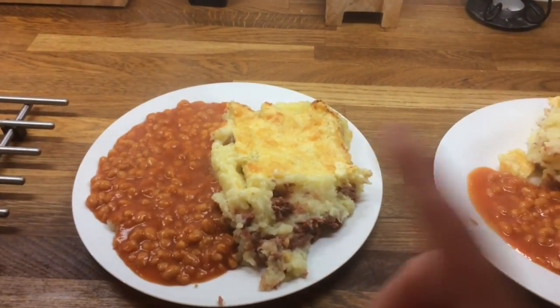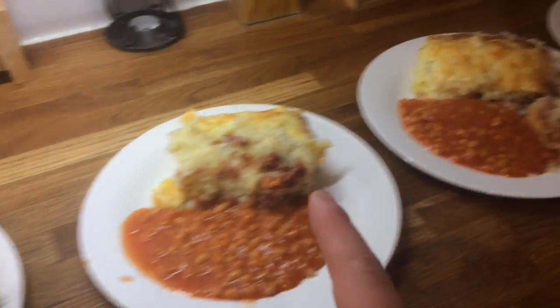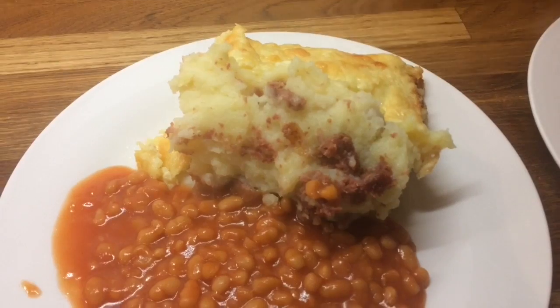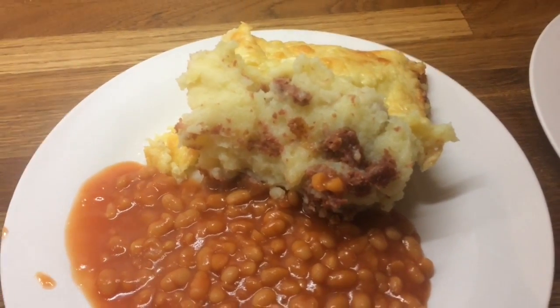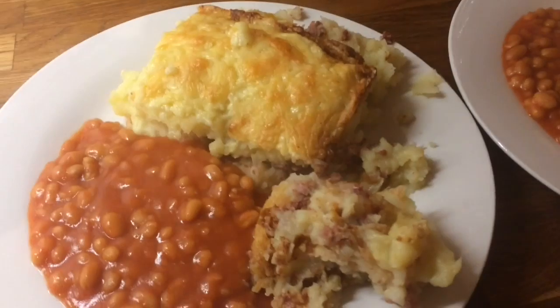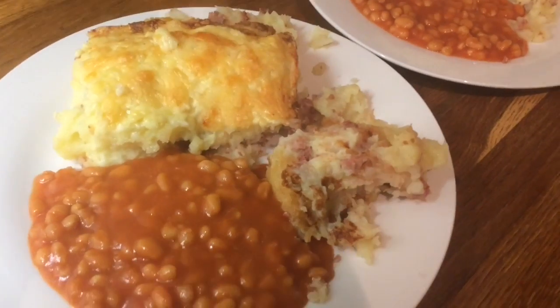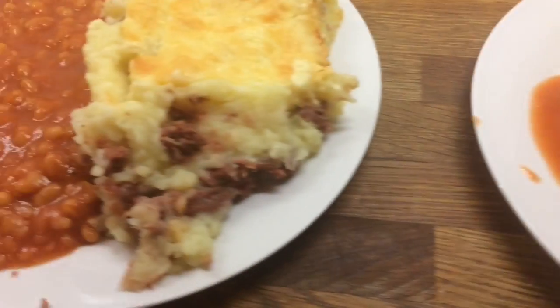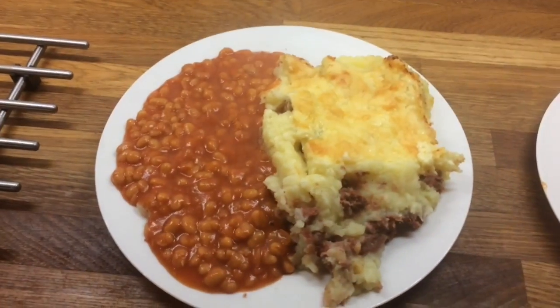So this is our dinner — Danny's, mine, Cameron's, Liam's, Little Ollie's. Am I right in thinking that people would say this isn't corned beef hash, that this is a potato pie or like a potato pie with corned beef? This is how my mum did it, so this is how I do it.